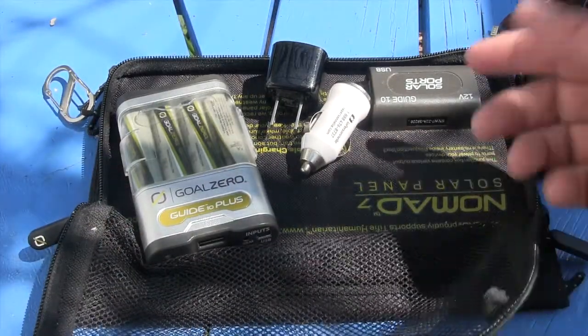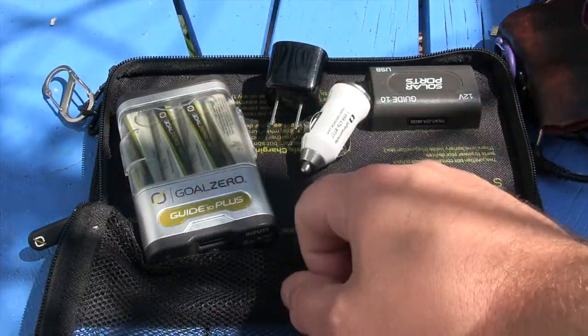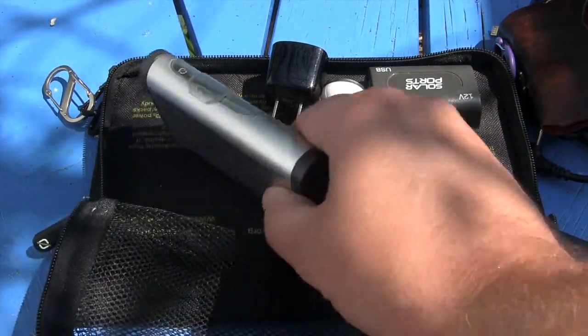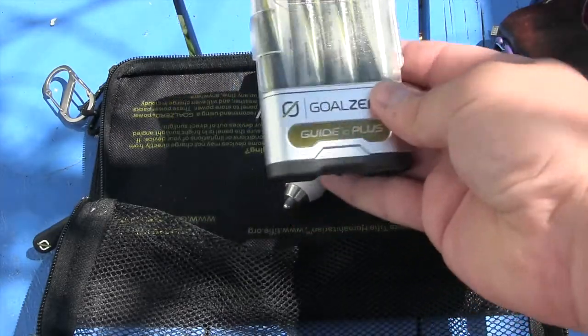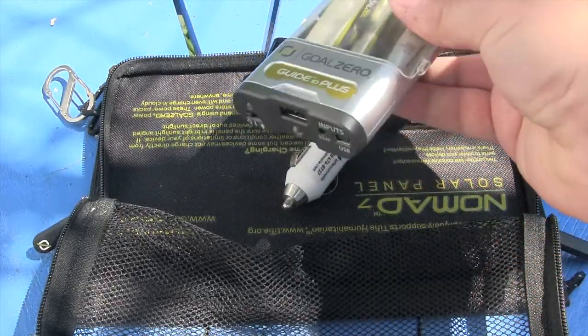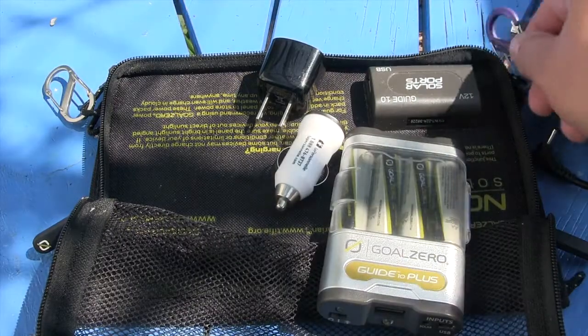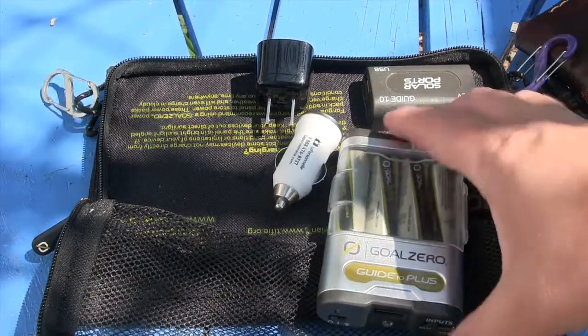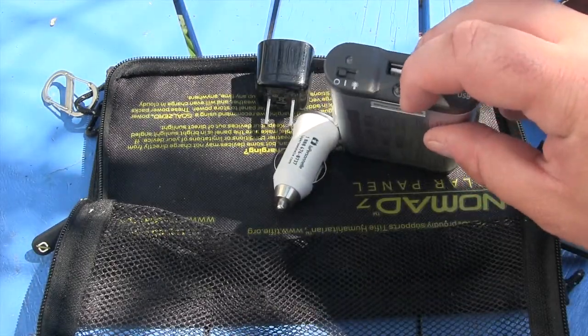You've got your solar panel that captures energy from the sun, and you want to store that in your battery pack. There are tons of alternatives to this — I kept with the bundle pack, the Guide 10, mainly because I like it since you can hang it up or clip it. I also have a couple of carabiner clips here, and it has a little LED light which comes in handy.